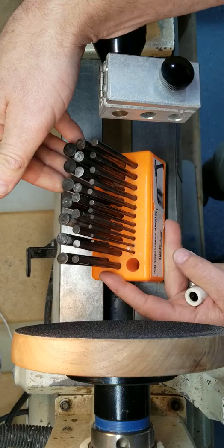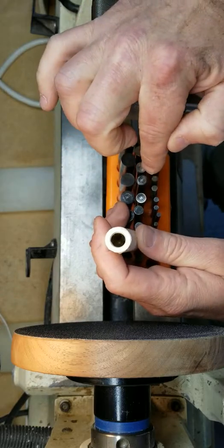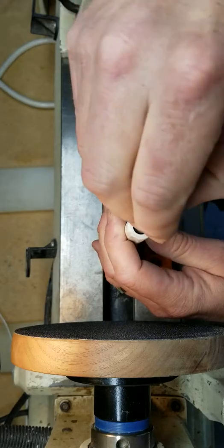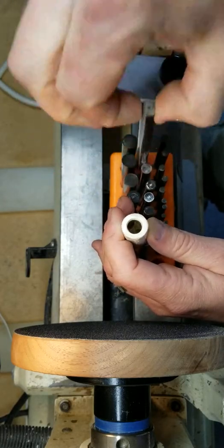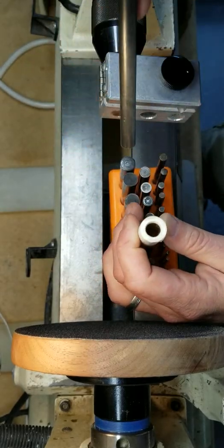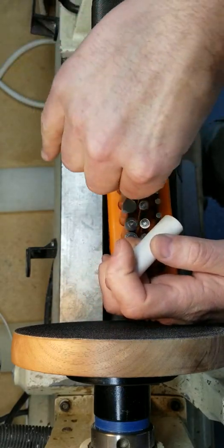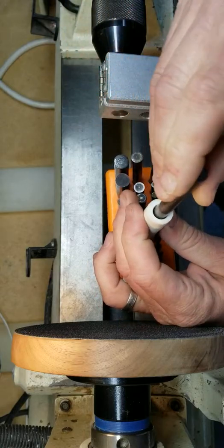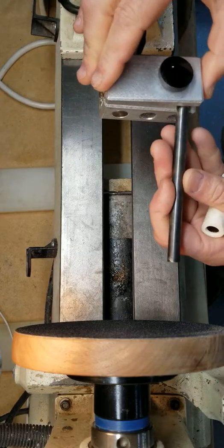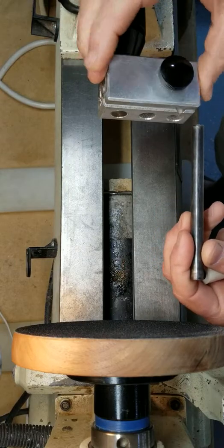Then I take my punch set — this is from Penn State Industries; you can also buy these at Harbor Freight as well, and probably a variety of other locations online, Amazon, etc. You locate the punch that fits this brass tube. I'm gonna take a guess — that's a little loose. Maybe this next one. Okay, it is this one.